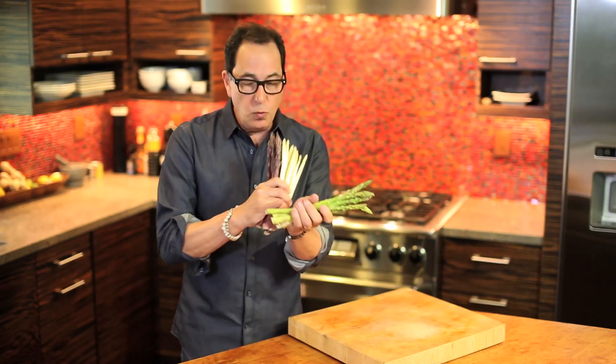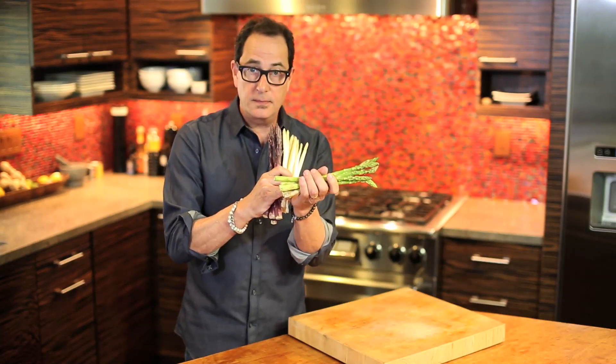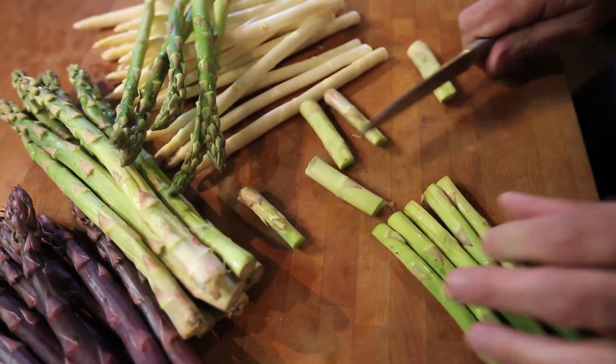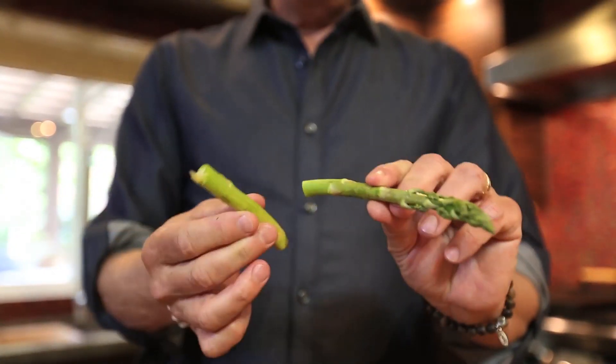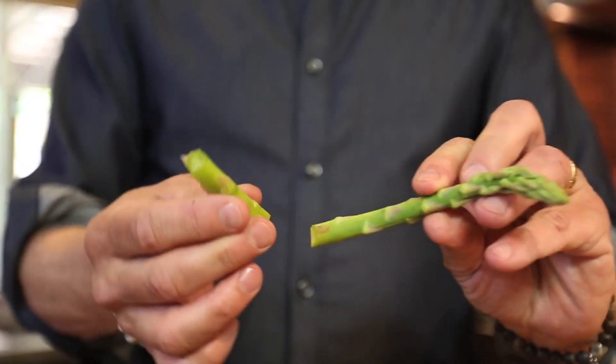We start by removing the woodier end from the stalk. It's as simple as cutting off a couple inches from the thicker end, or if you bend a stalk in half, it will snap right where tender meets woody.